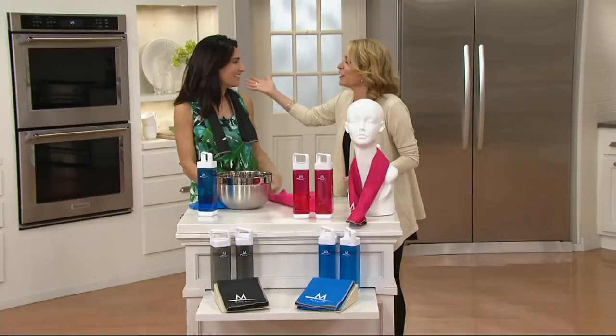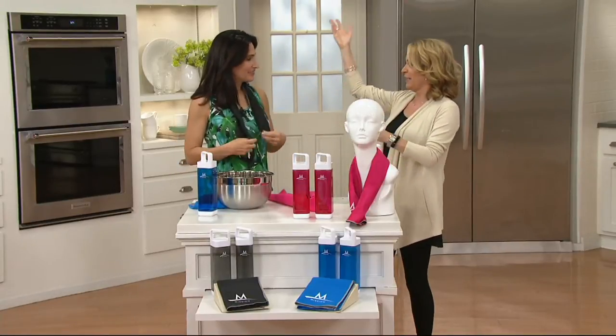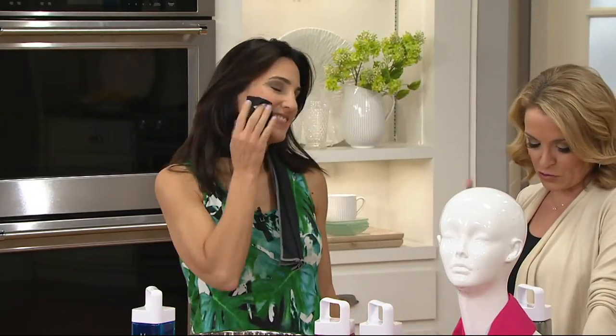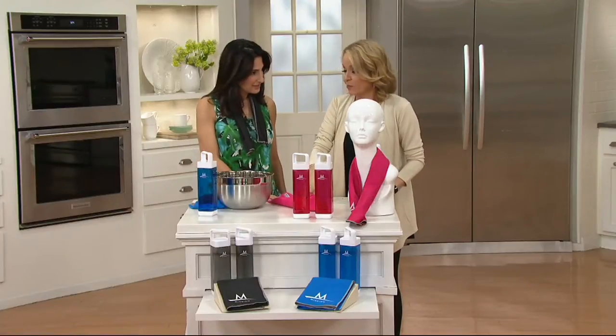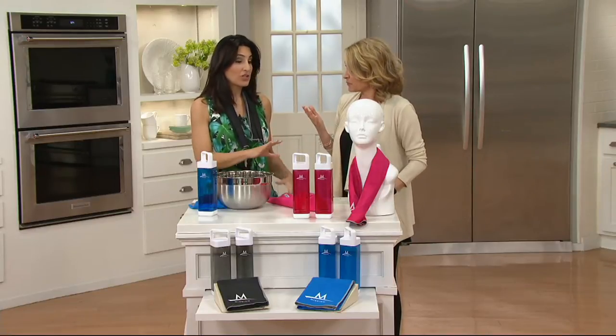My friend Brooke Mills is here. Great to see you — you're all ready to go with it around the neck. You bring us really some great personal care items, and I had never heard of these until I started here at QVC. I picked up the Mission towels from my mom who does a lot of gardening. Mind blowing how great this is.